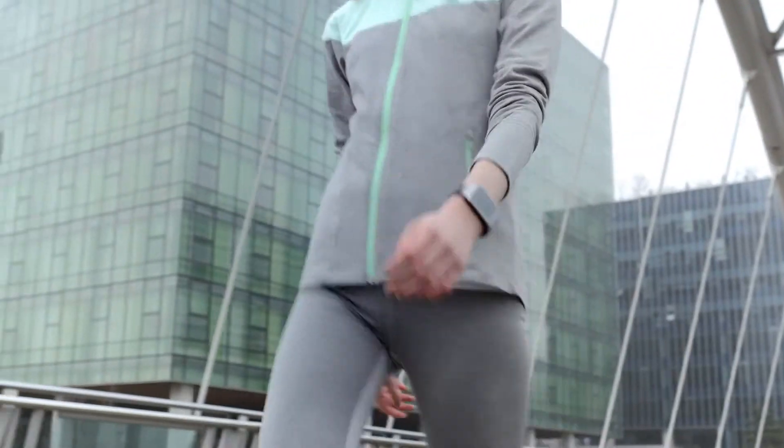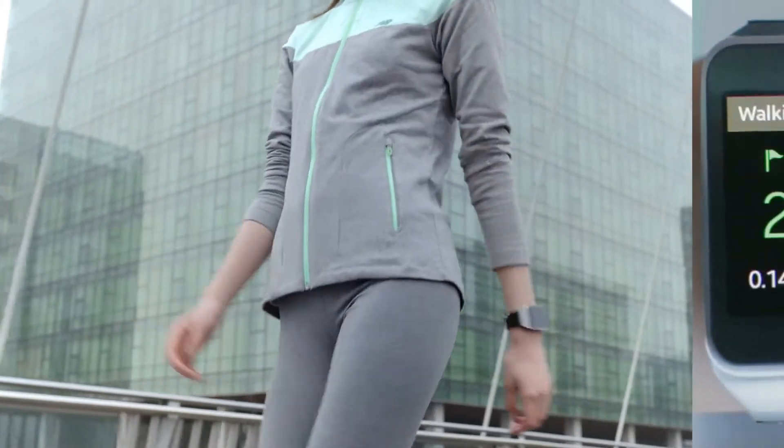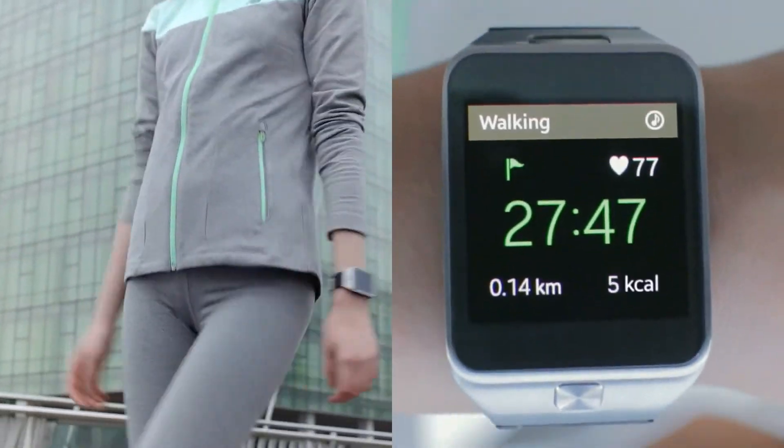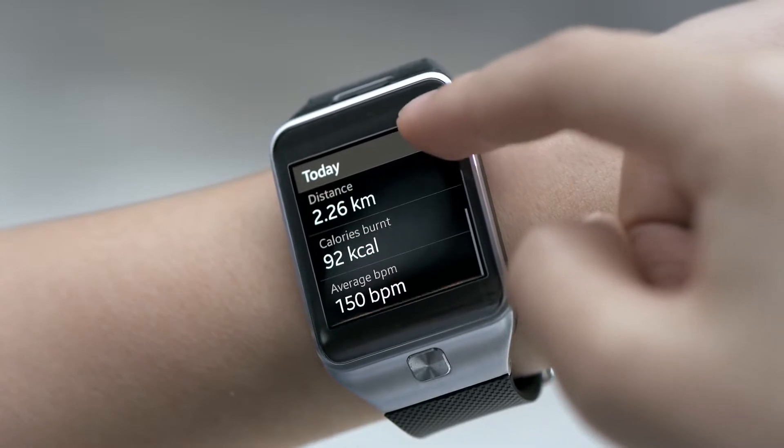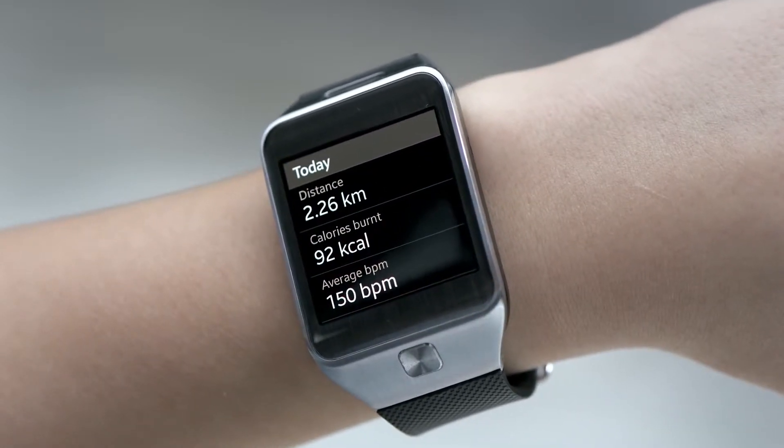When I start my workout, the Gear 2 starts tracking my heart rate, distance walked, and calories burned. Once I'm done with my workout, I can check detailed statistics around my workout activity.